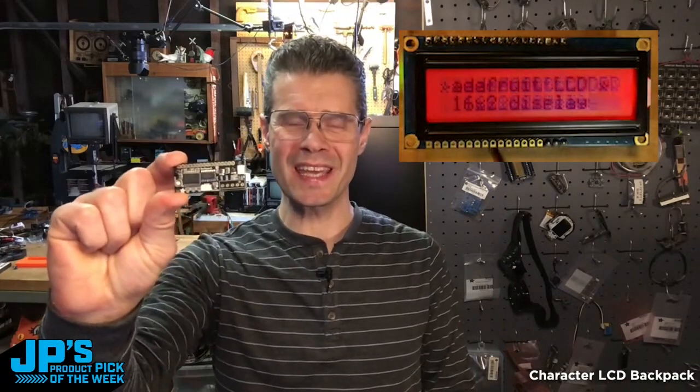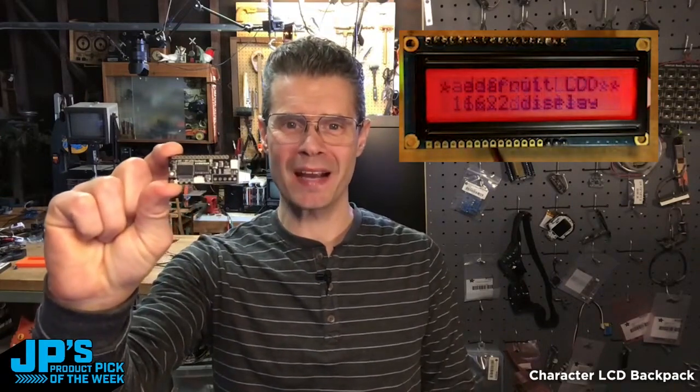That's my product pick of the week this week. It is the LCD character backpack with I-squared-C and SPI and StemQT connectors.